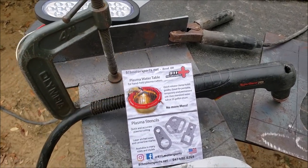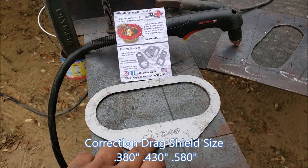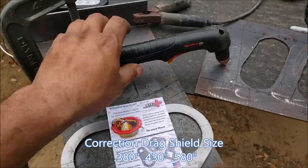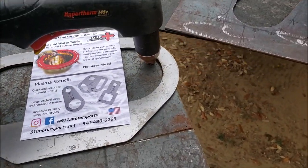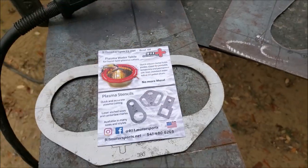They have different choices to pick from — 0.380, 0.480, and 0.580 — and that has to do with where the torch cuts. It's the little gap between where the plasma cutter is going to ride on the edge, but the cut is going to be on the inside, and I'll show you in a few minutes.